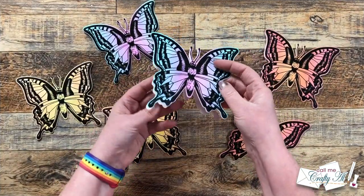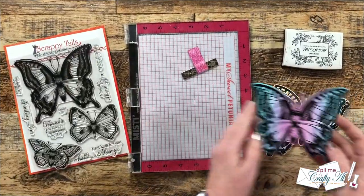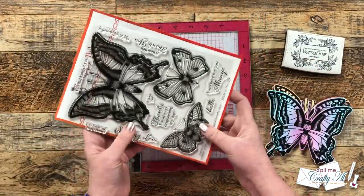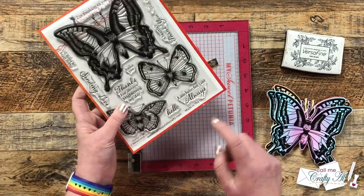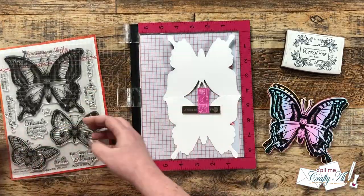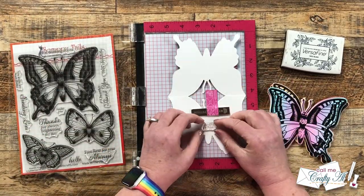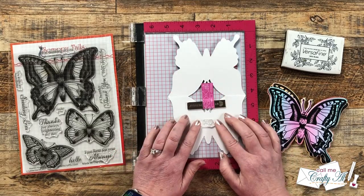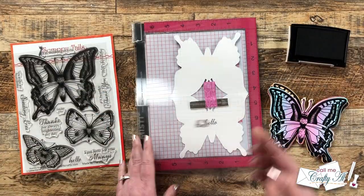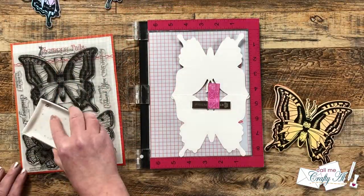Let me know in the comment section below if you've ever made shaped cards similar to this. I wanted to stamp a sentiment on the inside of each butterfly so I got out my VersaFine Onyx Black ink and the butterfly stamp set. This set has tons of great sentiments but so I can send these out for more occasions I decided to go with the word 'hello' and I tried to get that centered on the inside of the card right on the body of the butterfly. Once that was set up I inked it up and stamped it and it was beautiful the first try, so since I was stamping with my MISTI I could continue to stamp the rest of the cards just like this.